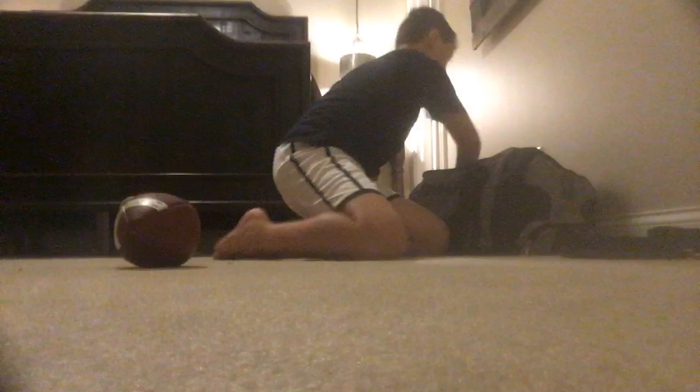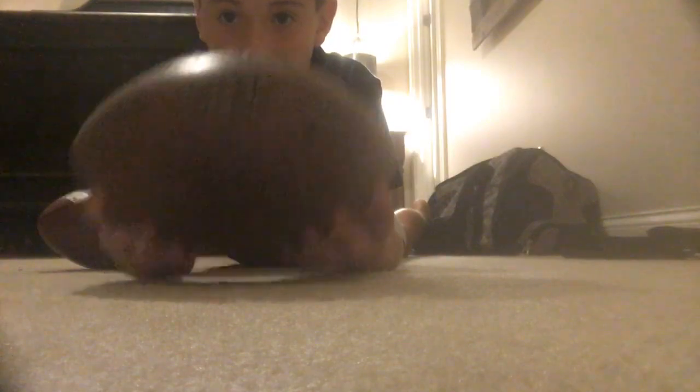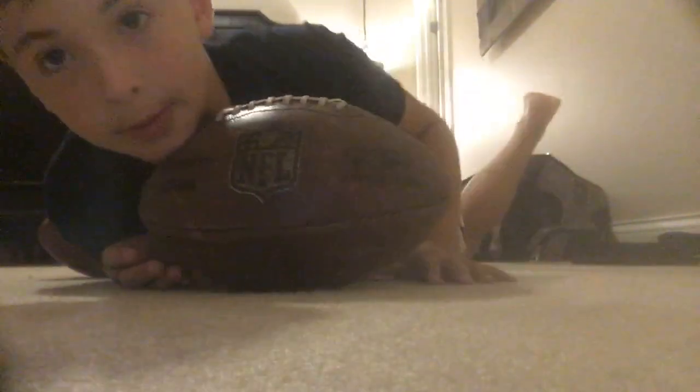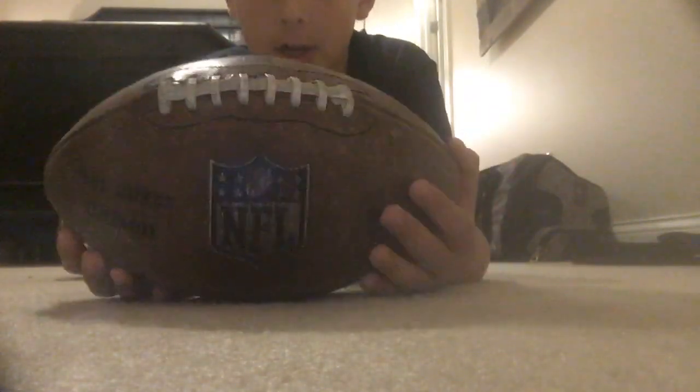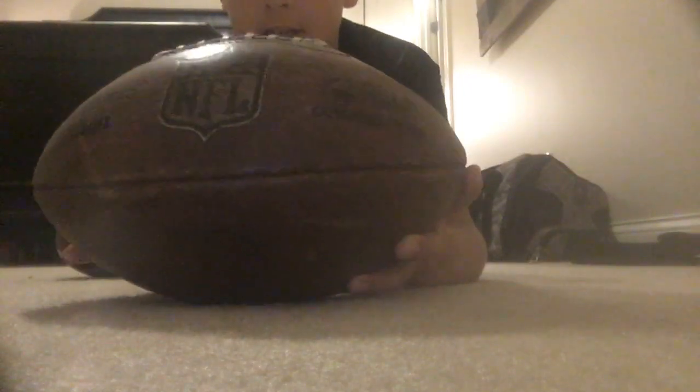Next, my footballs — my assistant coach actually has my main football bag. But I have this ball that my brother got me. I carry it around just for luck, because every game I've carried it I've usually done good or we've won. I use it just for form — pulling back and working on my motion — I don't actually throw it.